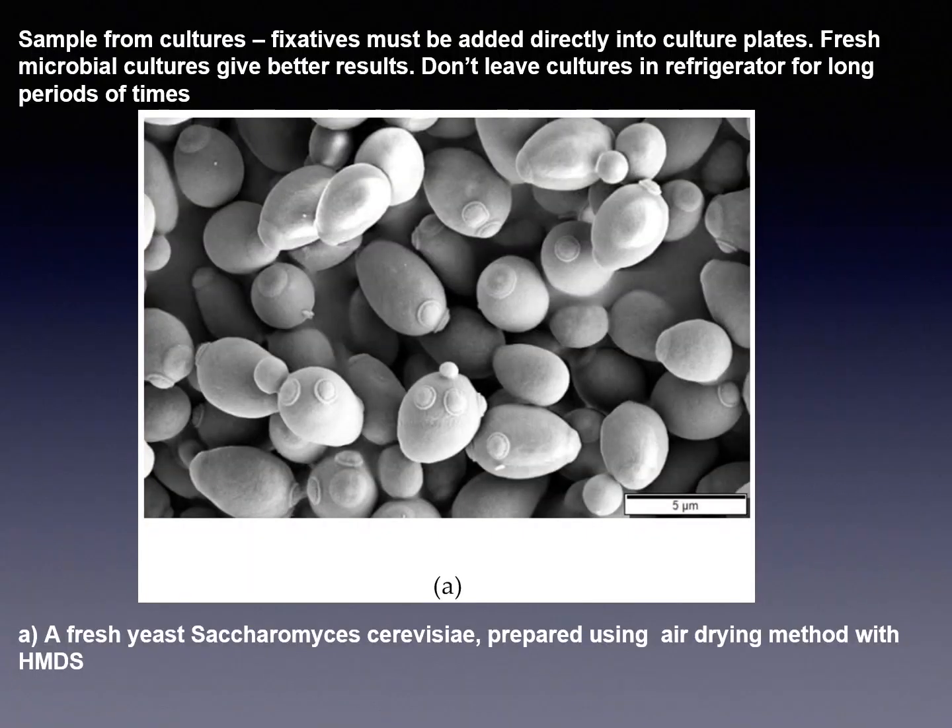In sample A, we see a sample from a culture. Fixatives must be added directly into culture plates. Fresh microbial cultures give better results. Don't leave cultures in the refrigerator for long periods of time.